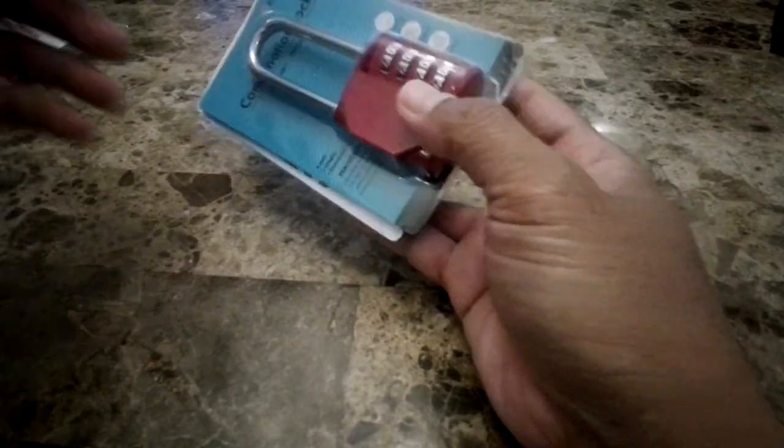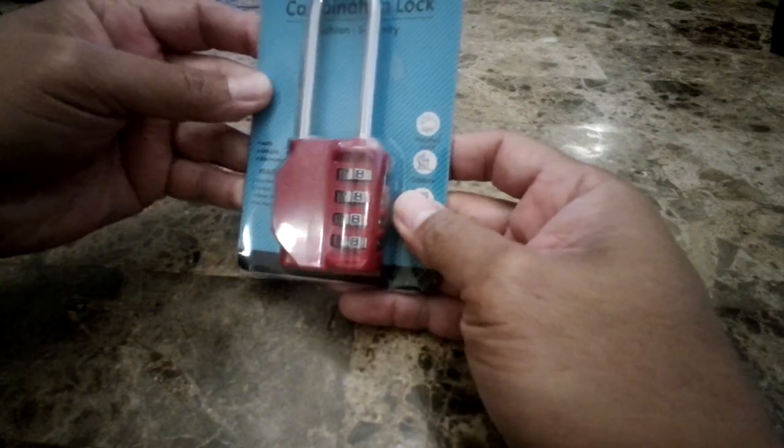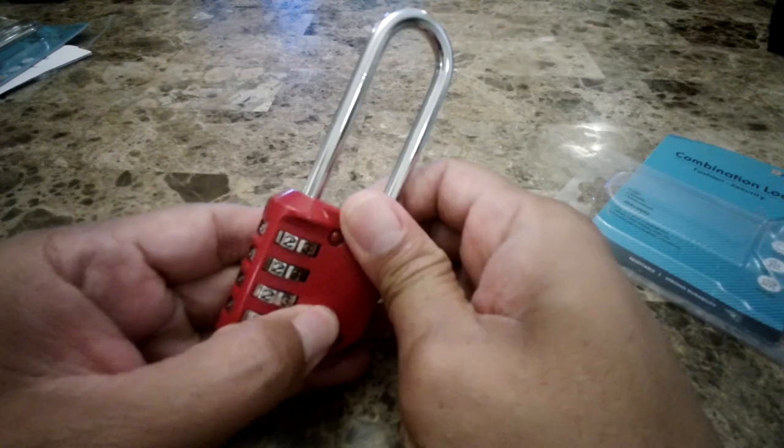This is good for lockers so you don't have to be carrying your key. The lock itself is really good — I checked this thing out and it's very solid and it's really well made.